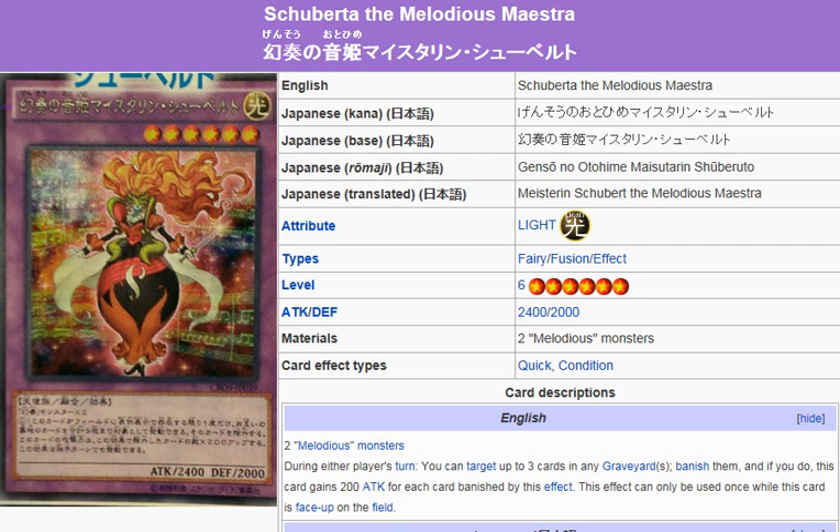So, it's a Light Fairy, Fusion Effect Monster, Level 6, Attack 2400, Defense 2000.